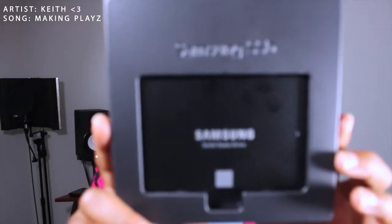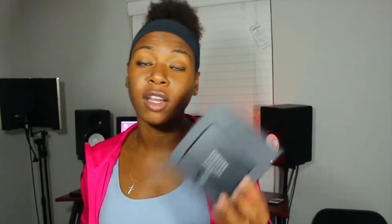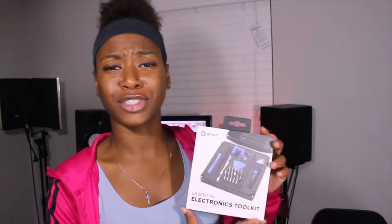So one thing I will show you that I'm about to do. This is a Samsung SSD card. I'm going to upgrade my MacBook Pro from using a traditional hard drive to an SSD card. This is pretty much the essential kit that you need if you are working on any type of small electronic device. Oh wow, there's a knife in it too. It comes with tweezers!